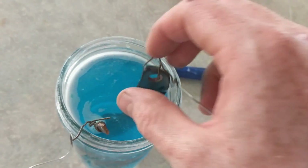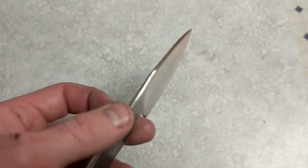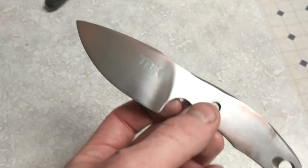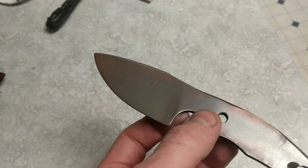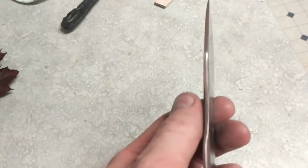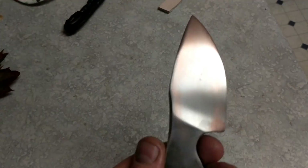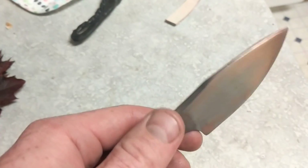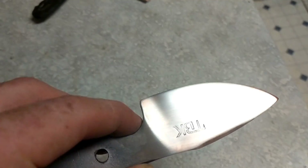After polishing, this is the final result. I polished it a bit more than I probably would normally — just experimenting. It gives it kind of an antique finish. It's a satin finish as well, and it has the copper on it. Something different — I like it.